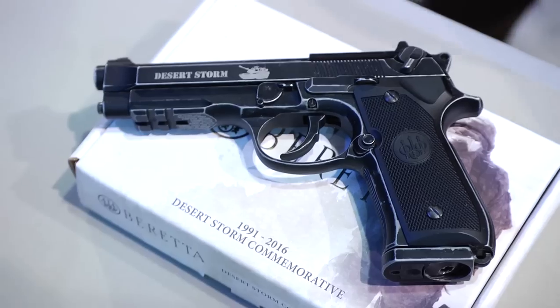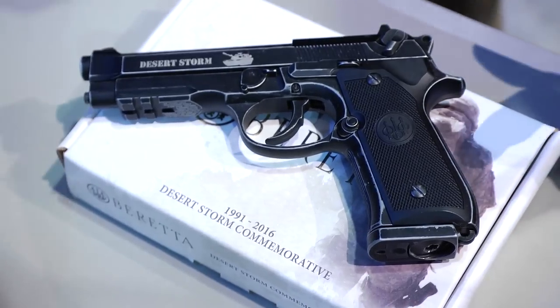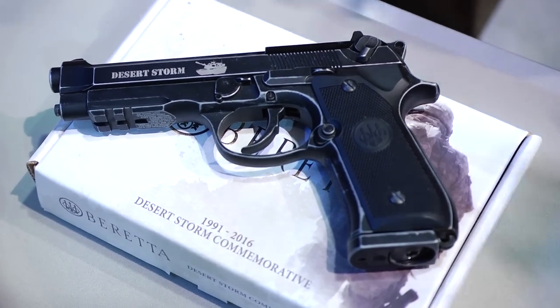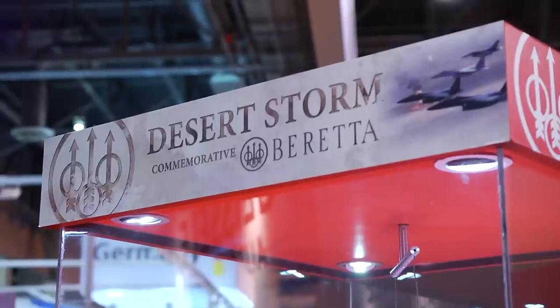What am I looking at here? What is this beautiful looking thing? This is the Beretta M92 Desert Storm Commemorative Edition, and the overwhelming support and excitement about it is always fun. This is such a fun project for us to work on internally. This is the 25th year anniversary of Desert Storm.